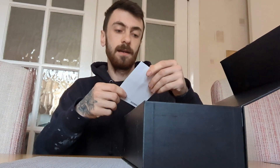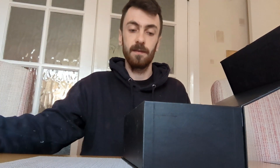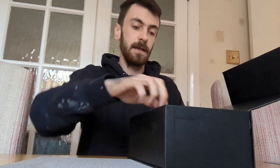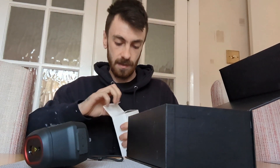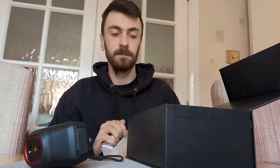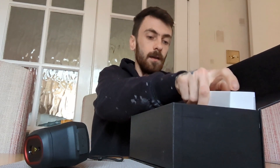Unboxing it, you've got the quick start guide, the calibration certificate, and then you remove a piece of foam and here's the camera. It feels really nice in the hand - it's got a nice weight to it, so you know it's not just some cheap rubbish. And then in this box is just the charger and cable.